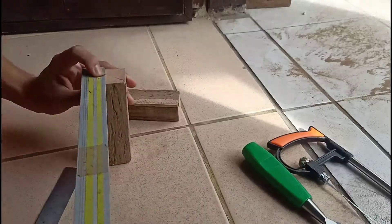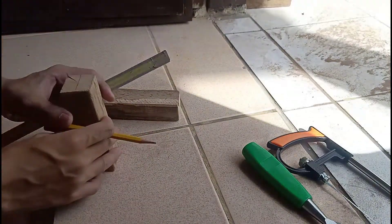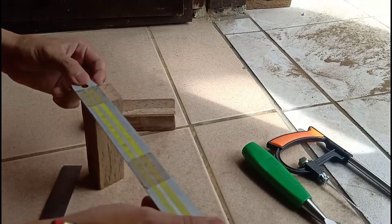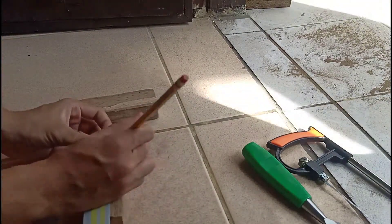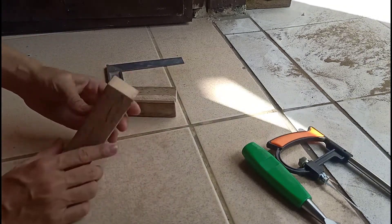In making a dovetail lap joint, first measure and mark the extents of the edge of the wood where the joint will be done. After that, make dovetail-like markings in the wood. The measurements of the dovetail joint depend upon the size of your wood.